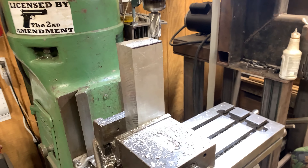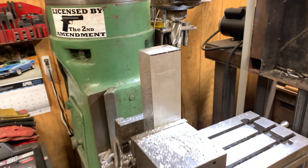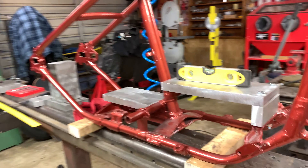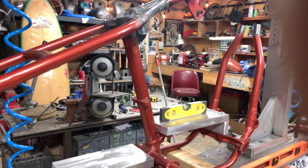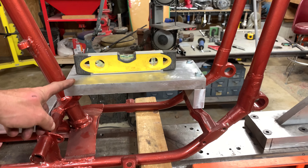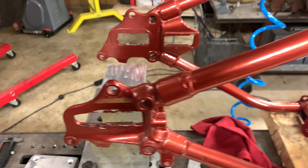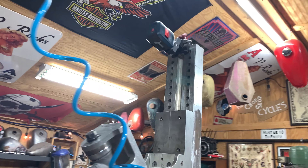This is for my axle plate. Basically, here's how you do it — you get your motor mount plate and transmission, your axle plate, and then I put a laser up top and I center it on the frame and run it down.